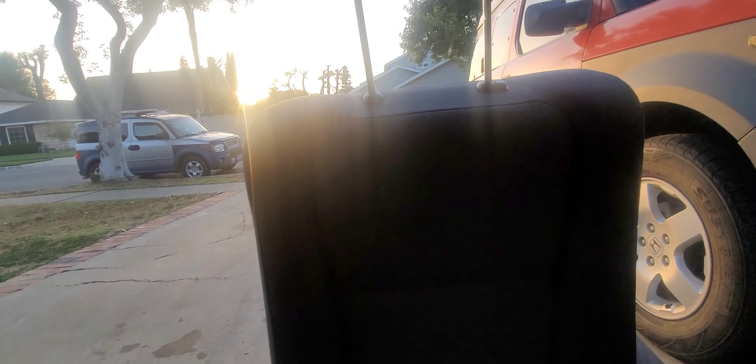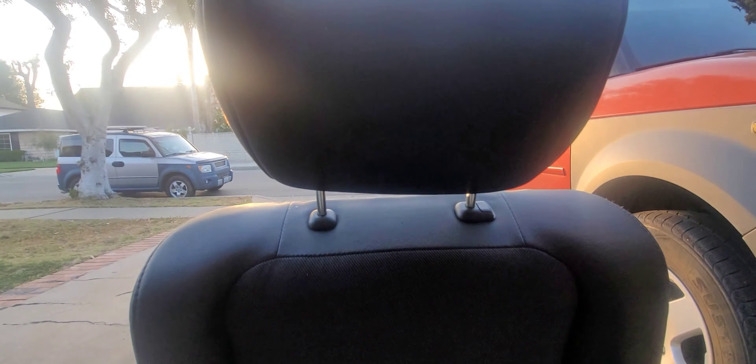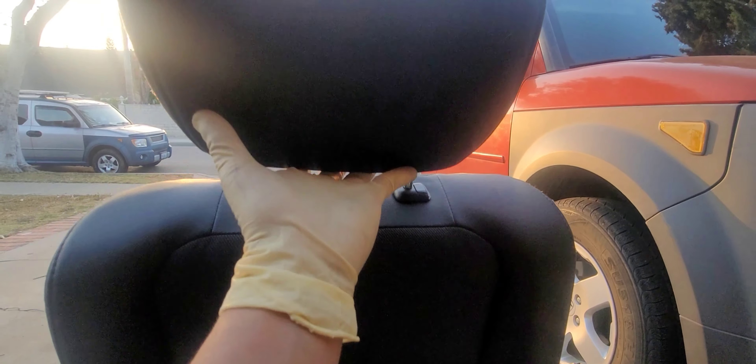It's two pieces, and the first thing we are going to do is remove the headrest. In order to remove the headrest, we have to press in on this button and then just pull out. It's pretty easy.